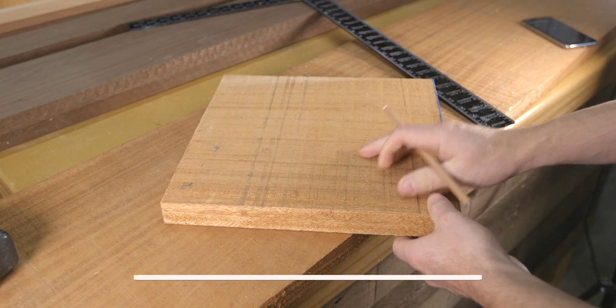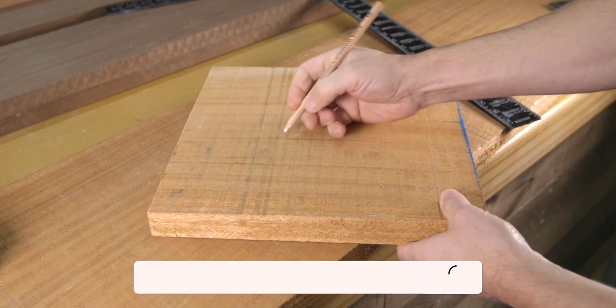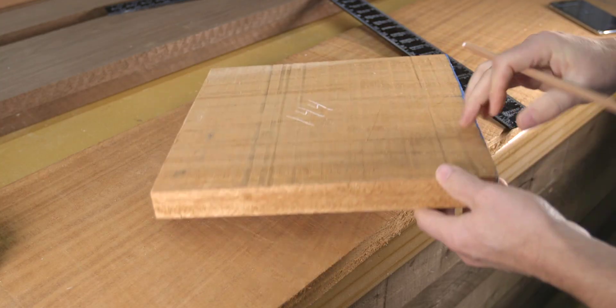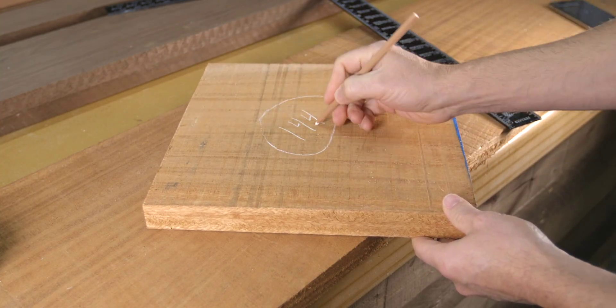Second, a board foot is actually a measurement of volume. One board foot has a total volume of 144 cubic inches. For example, a board that is one inch thick by 12 inches wide by 12 inches long is equal to one board foot. If we jump up to an eight quarter board, which is two inches thick, that same 12 inch wide by 12 inch long board is now equal to two board feet.